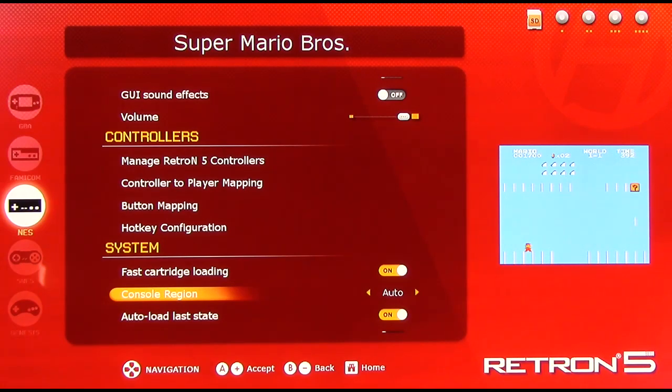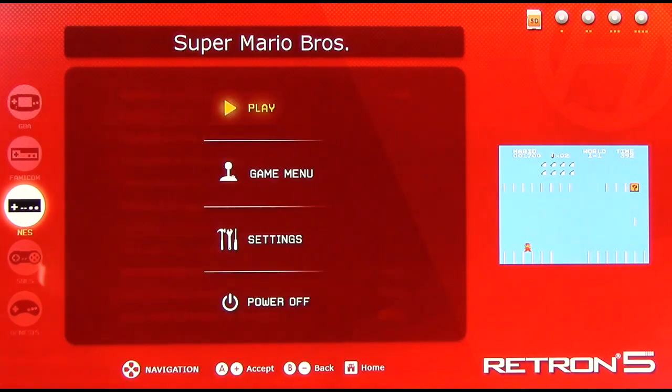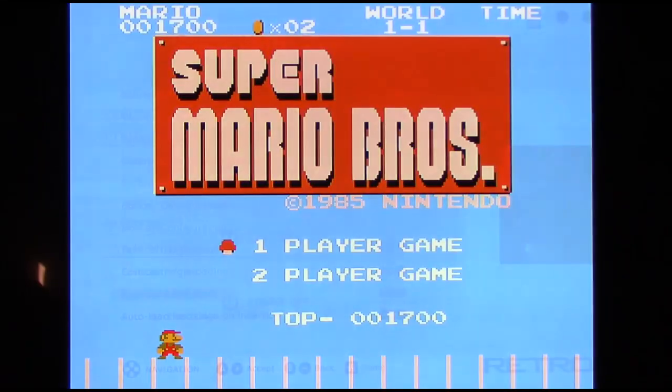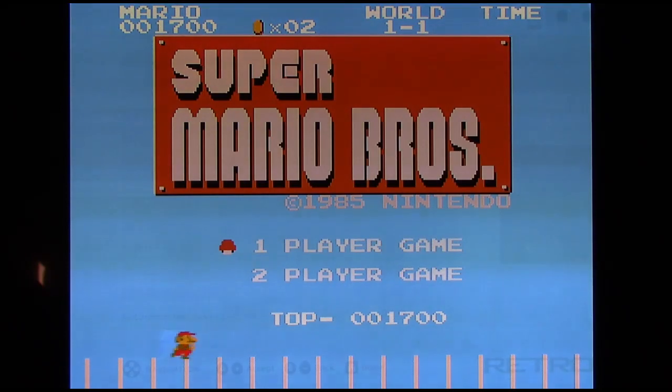Auto save / auto load last state: this resumes the game back where you were last playing it. If you choose to turn this off, the game will restart back to its title screen. For instance let's try Mario Brothers again — back to the title screen.